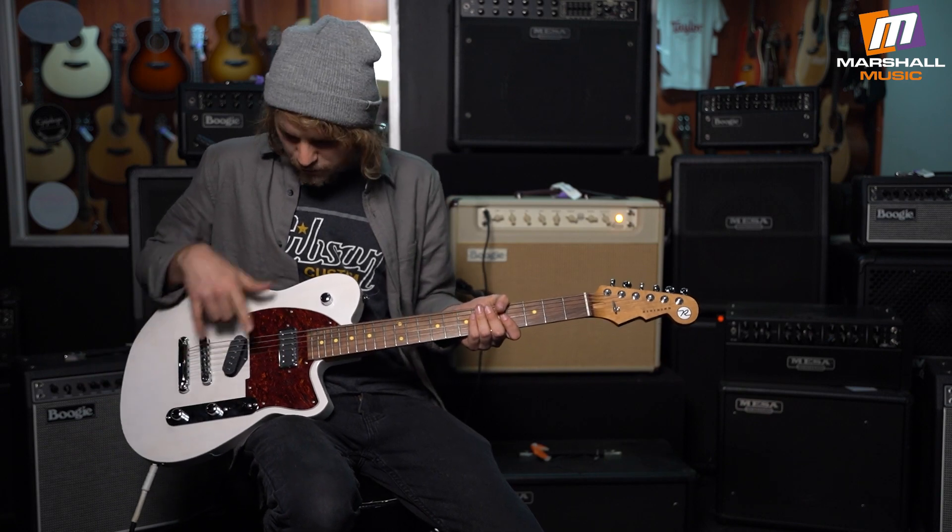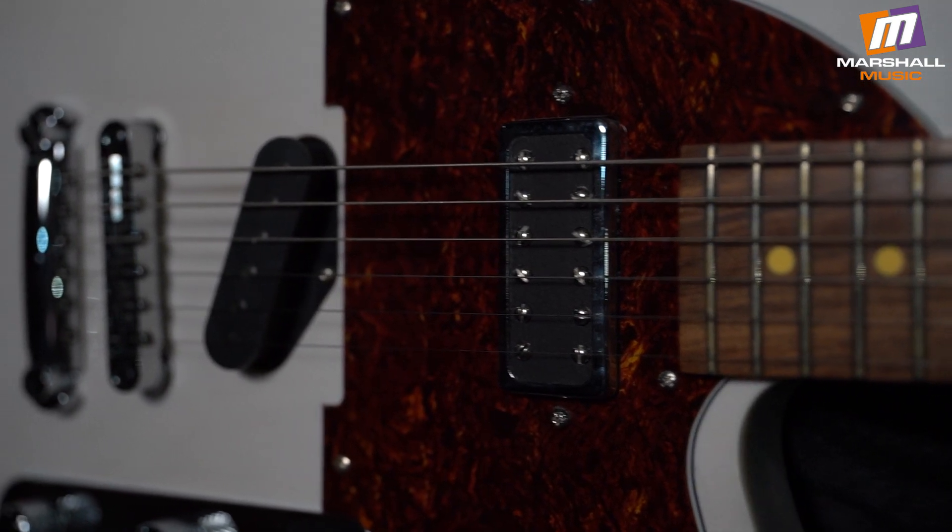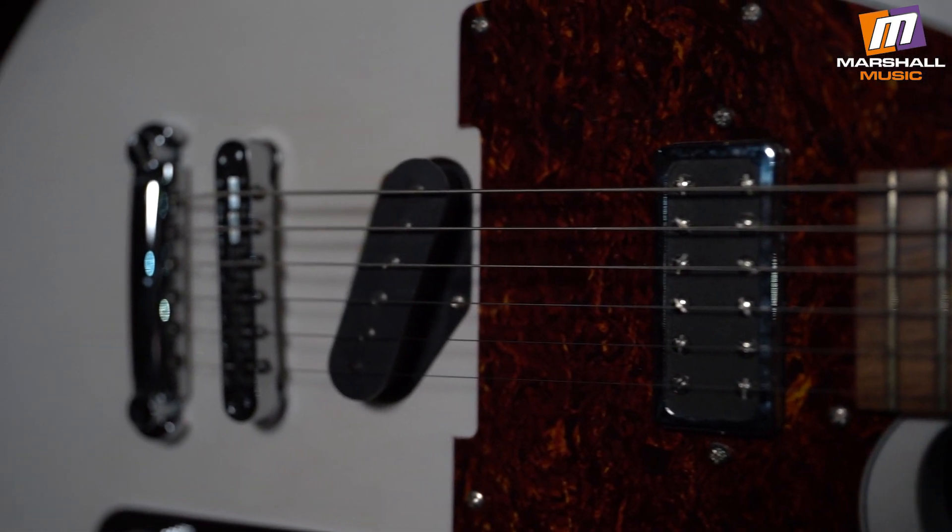Korina body, but here they've given you a cool mini humbucker in the bridge position, which is gonna be a different flavor for anybody who's used to playing Tellies.